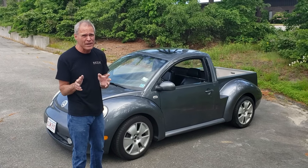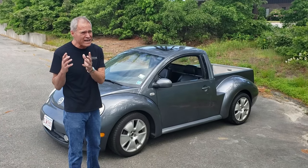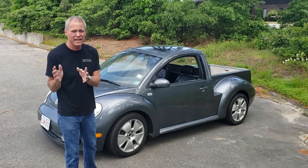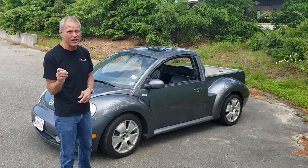The cool thing about the Beetle Ute is that it uses a base car of the new Beetle, which right now is kind of out of favor because of its retro design, which also makes it amazingly inexpensive. Turn it into a truck, however, like we did here, and you've got something really special.